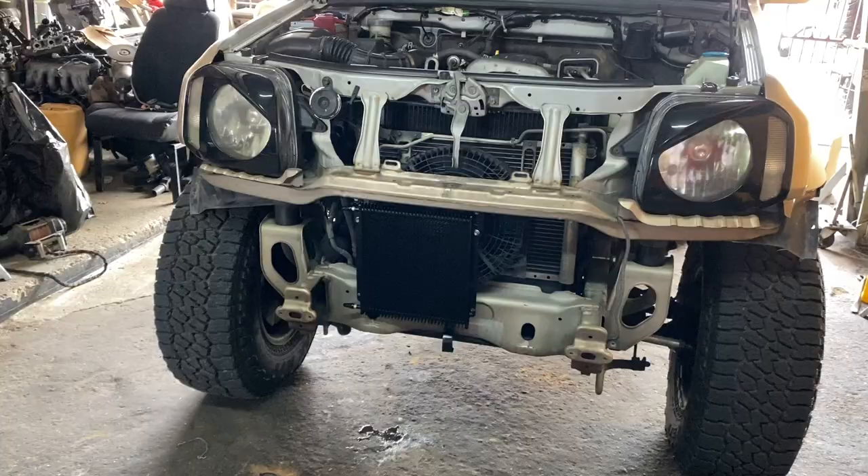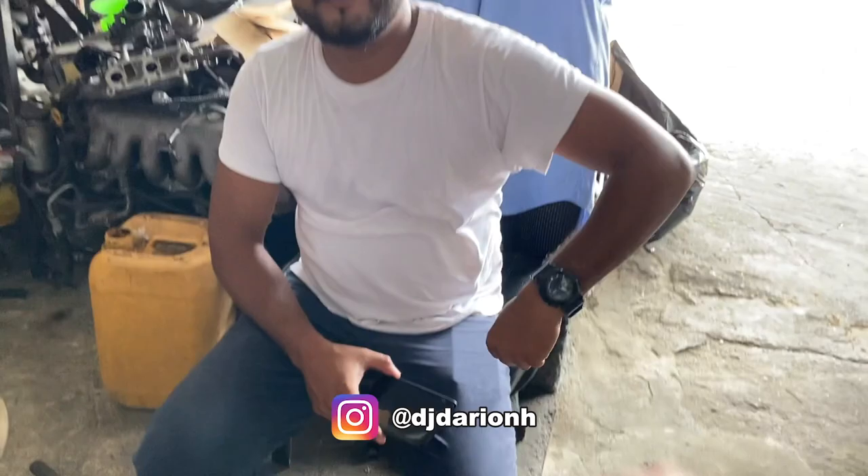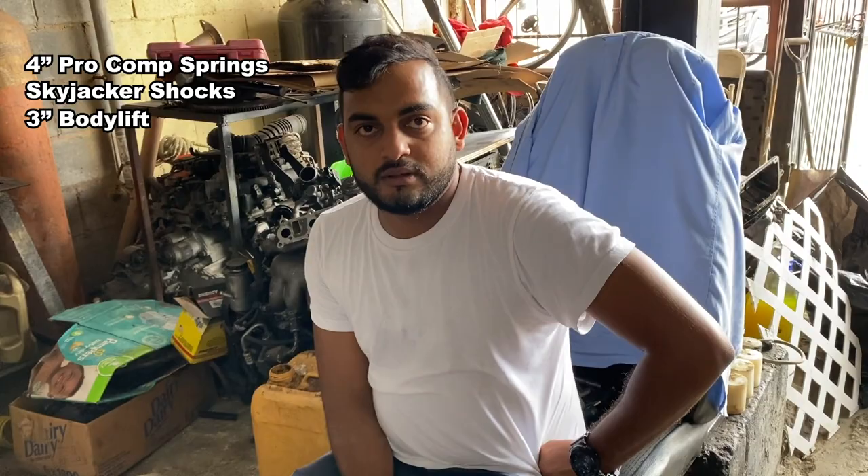This is Darien — Darien had one of the two-door Jimmy's before getting the three-door. Darien, what lift are you running? Four-inch Pro Comp springs by Skyjacker, so it sits pretty well. What size tires? 33s, 12.5. I'll put a part video of his Jimmy on the screen.